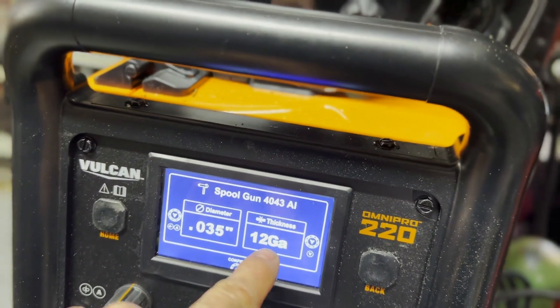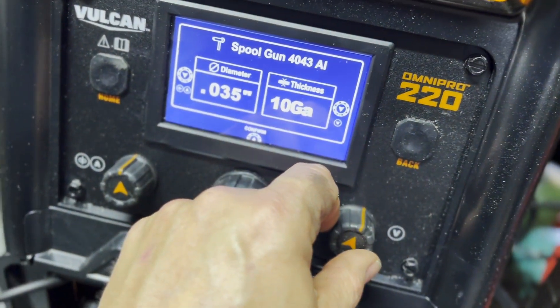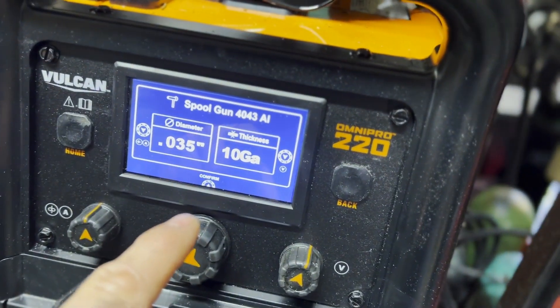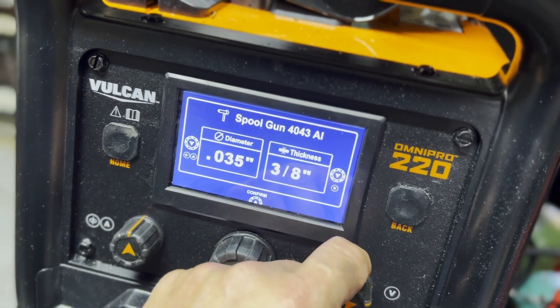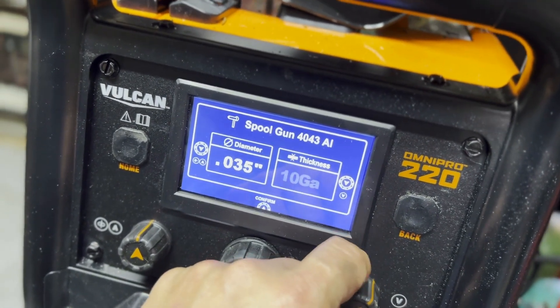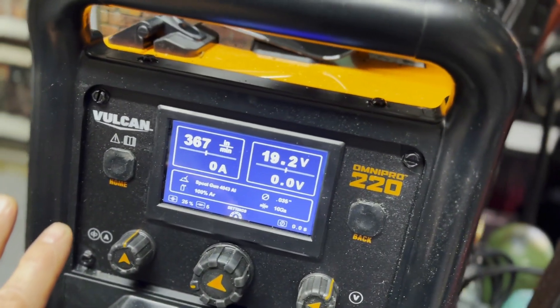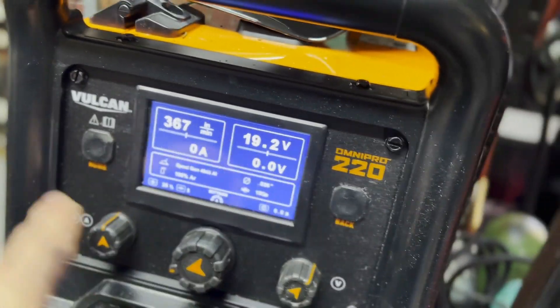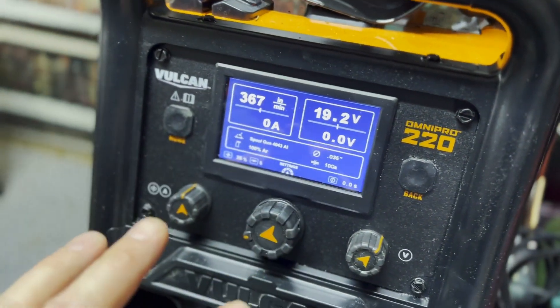12 gauge is the thickness of your material. You can move this dial back and see options — you can go to 3/16, quarter inch, three-eighths. I'm going to choose 10 gauge and hit confirm. Now I'm ready to go. You can keep hitting different settings, but the defaults worked really well for me.